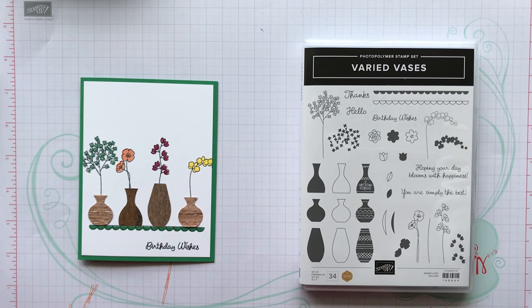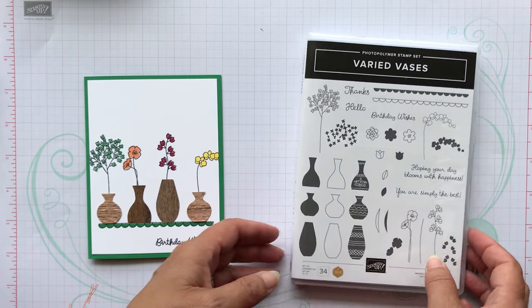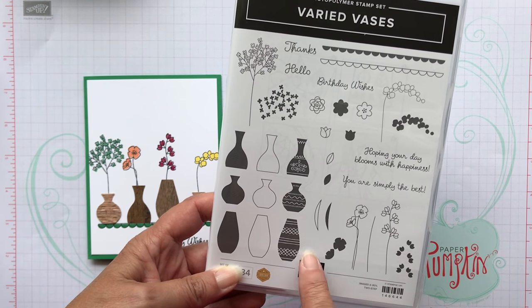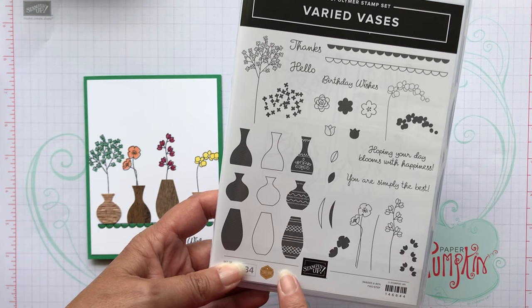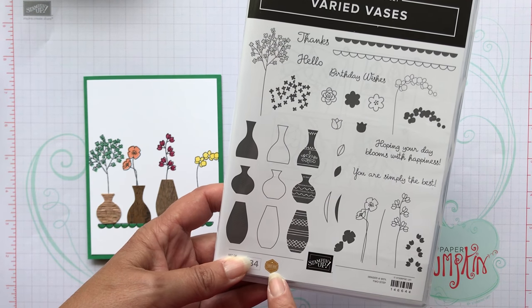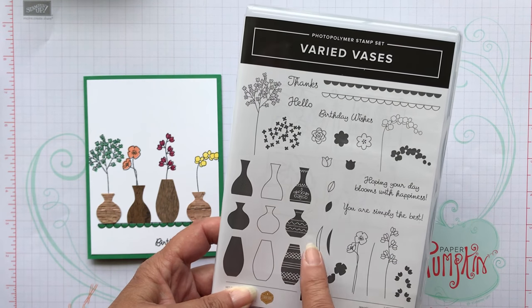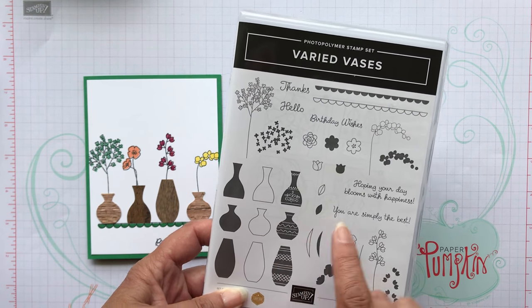Hey, it's Patti here from PS Paper Crafts and I wanted to show you how to make a card using this Varied Vases stamp set. This was a stamp set that was designed by Mary Fish. She was one of our newest million dollar sales people and they get to design their own stamp set. So I love this.